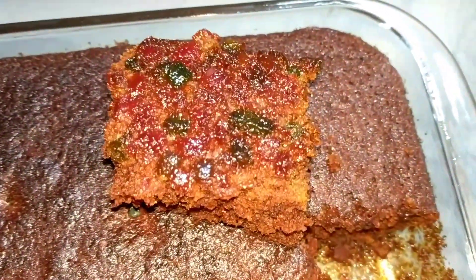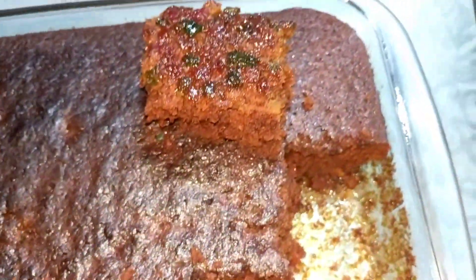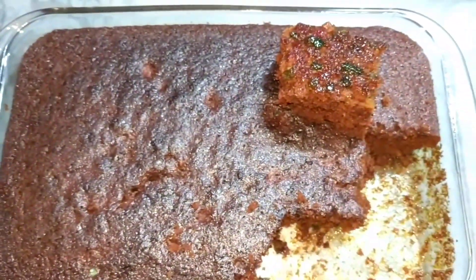They said the caramelization on top is excellent and the cake turned out really well. This is how my Christmas cake with spices, candied orange, and tutti frutti turned out. Merry Christmas to everyone — please do like, share, and subscribe. Thank you for viewing, bye and Merry Christmas to all!